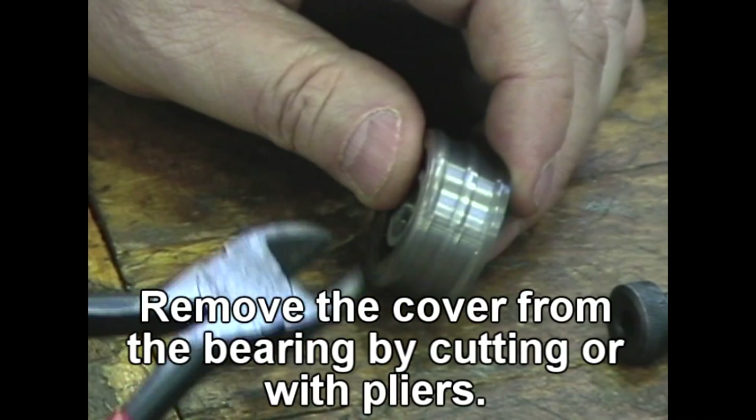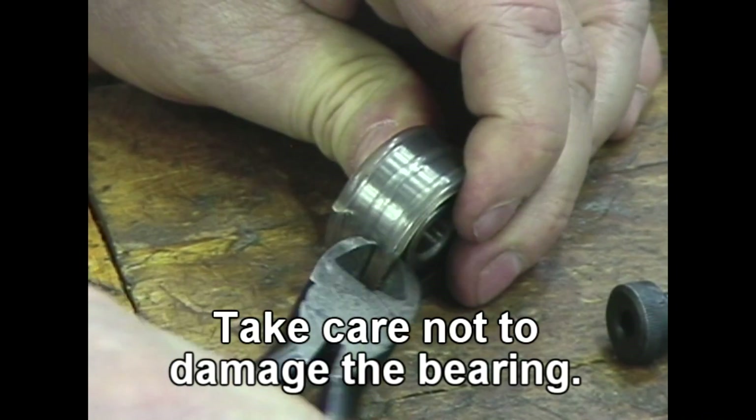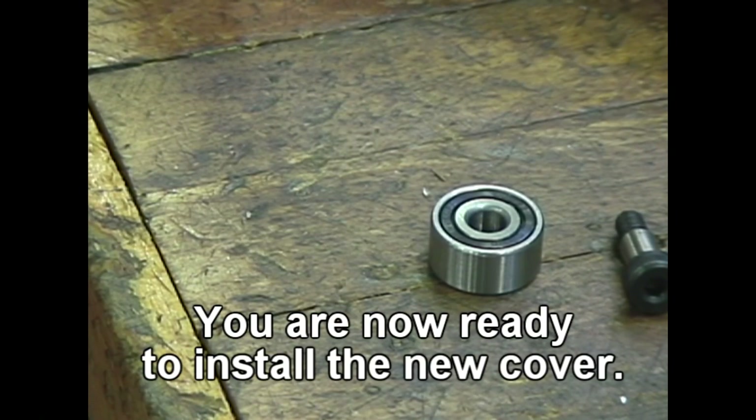Remove the cover from the bearing by cutting or with pliers. Take care not to damage the bearing. You are now ready to install the new cover.